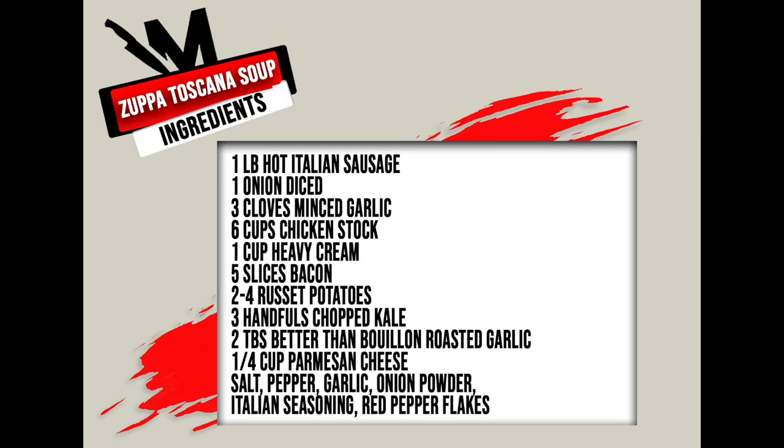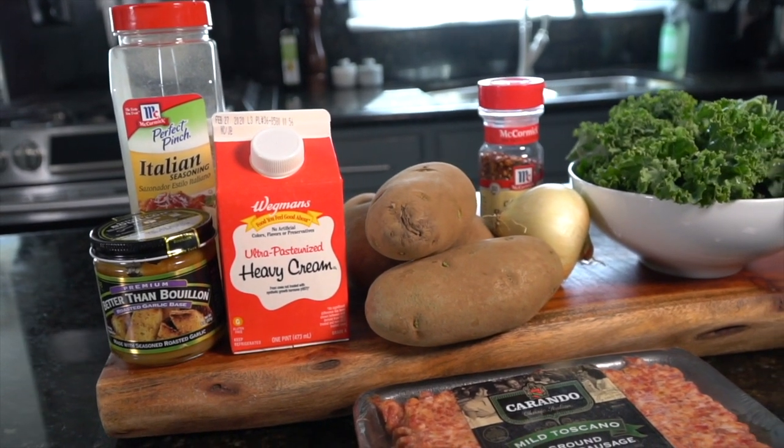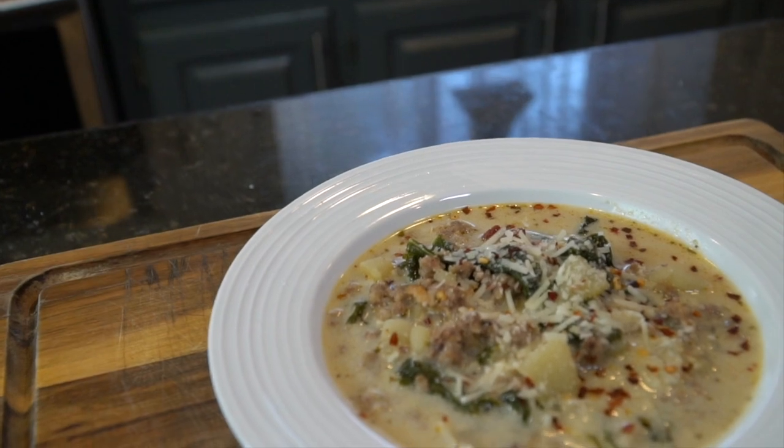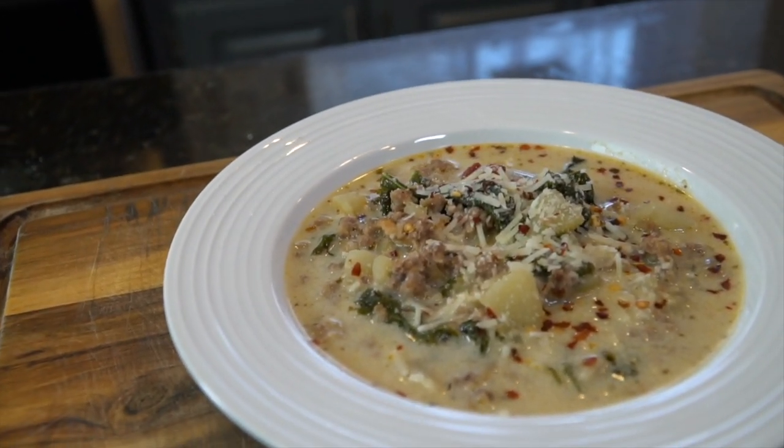What's up, guys? Welcome back. Today, I'm going to show you how to make Zupa Toscana soup. But before I do that, please make sure you hit that subscribe button. I'll be dropping recipes each and every week.